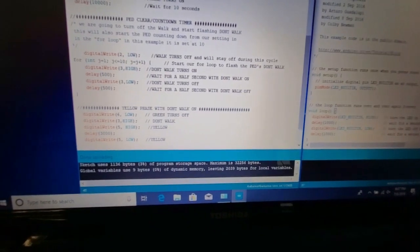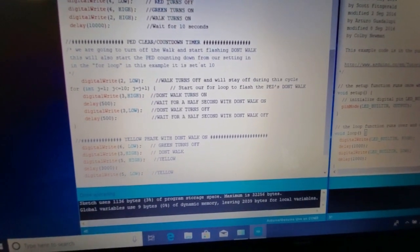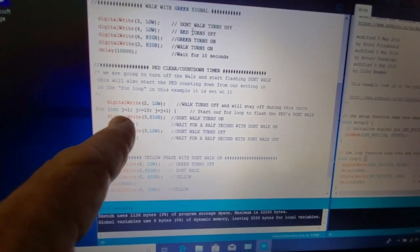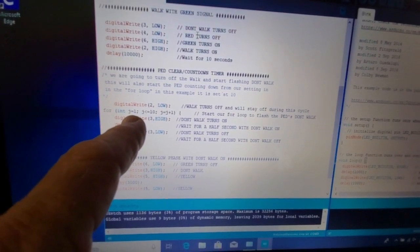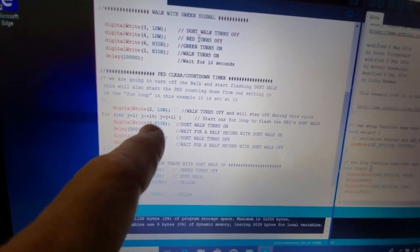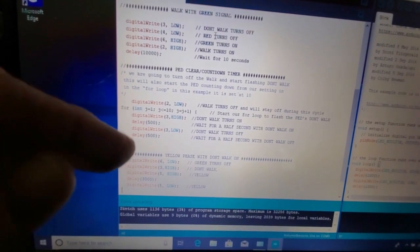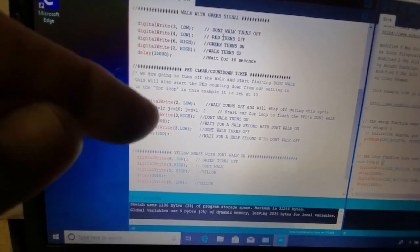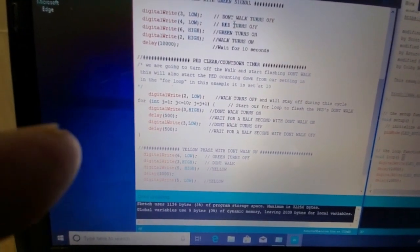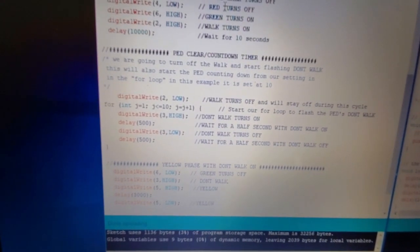Back to the program — this is where we flash the lights on and off to get the countdown timer to work. We use a for loop: we initialize j with a value of 1, and if j is less than 10 we keep adding 1 to j until it reaches 10. Once it reaches 10, it moves on. So it loops through this section of the program 10 times, adding 1 to j each time.